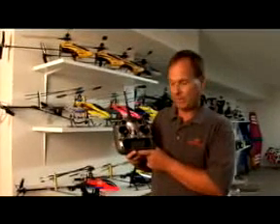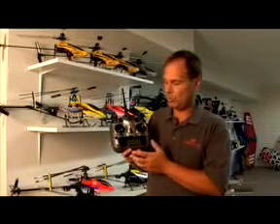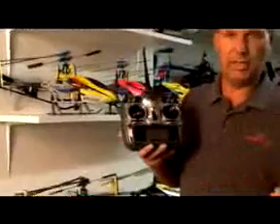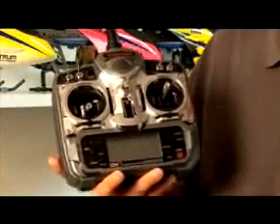The DX-7 is a 7-channel computer radio system that incorporates 20 model memory. When I say 20 model memory, it also has two model types, meaning it has programming that will handle helicopters as well as airplanes. It has 20 model memory such that you can program up to 10 airplanes, or 20 airplanes or helicopters, or any variety of both.